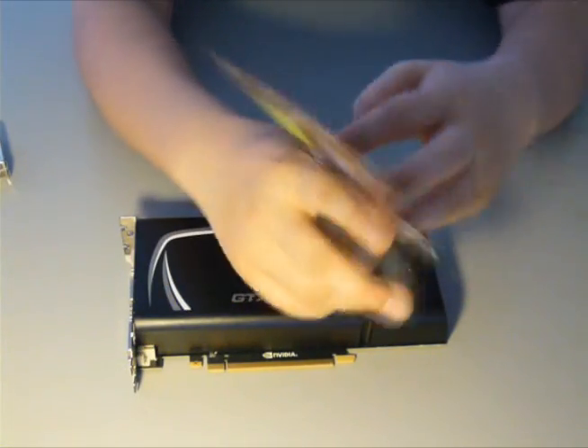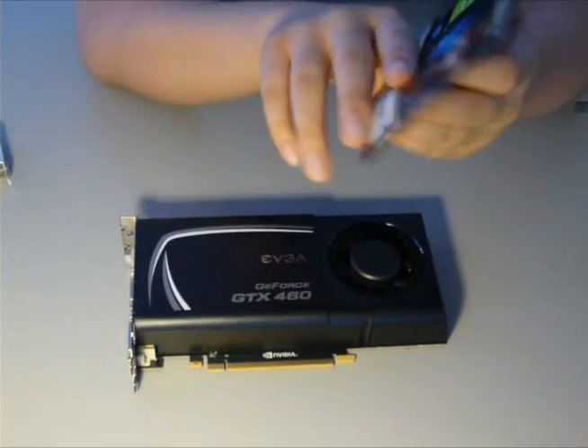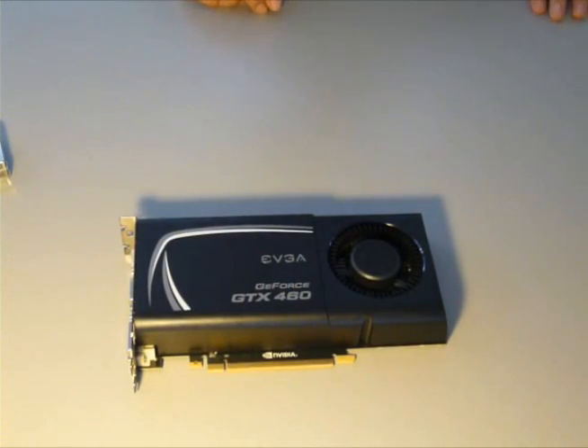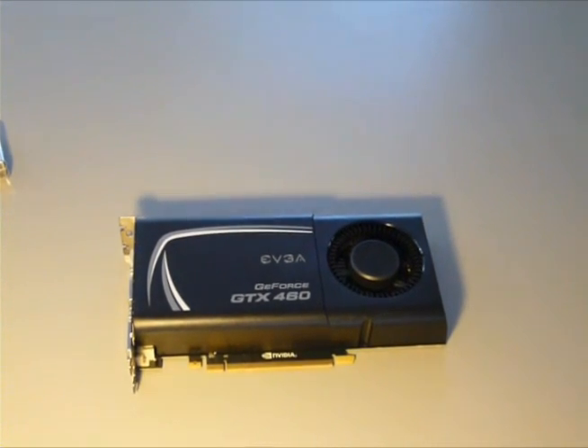Thanks for watching my unboxing and review of the GTX 460 EVGA. I hope you enjoyed it. I will be making maybe some gameplay videos of the 460 in action, and possibly an overclocking video. So stay tuned — thanks!